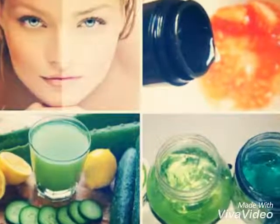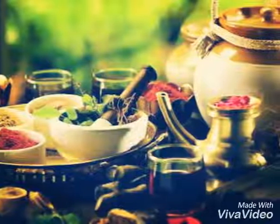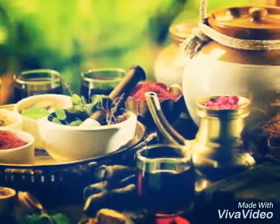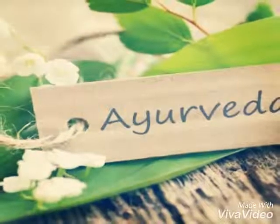5. Honey and ripe papaya. Mash up about half a cup of papaya with 1 tablespoon honey. Apply to tanned areas and let it sit for 30 minutes before using cold water to wash it off.